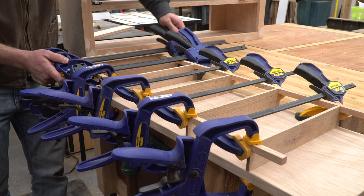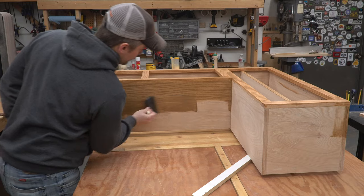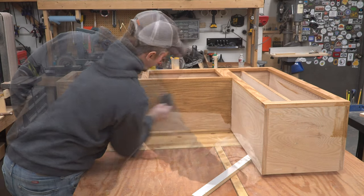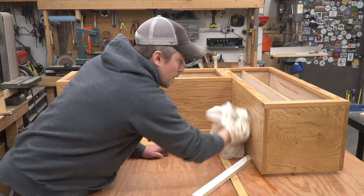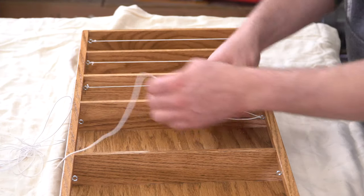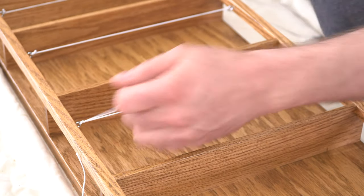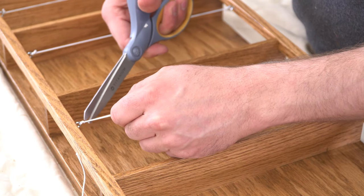I put a dab of glue in each notch, then clamped the strips in place using the overkill method. I applied stain, then a couple of coats of poly, resulting in a finish that was durable and matched the look of the hardwood floors throughout the rest of the house. The last spice rack I made used eye bolts and elastic as a way to keep the containers from slipping off the shelves, and it worked really well, so I went with that strategy one more time.